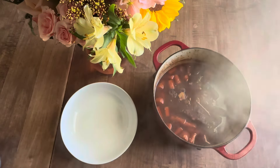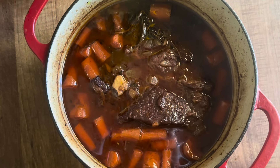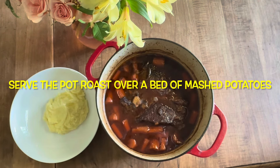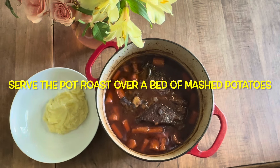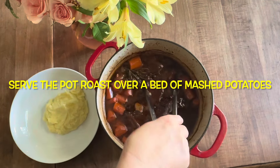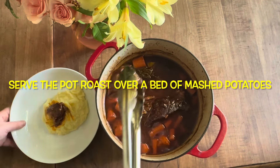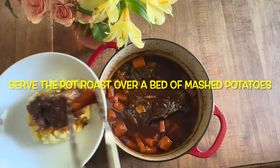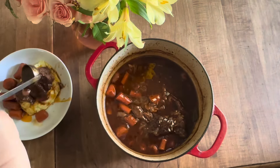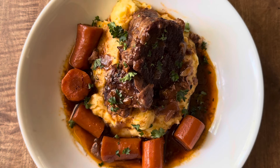Pull it out of the oven and it looks beautiful. I'm going to put some mashed potatoes in the bowl — that looks so good, it tasted good too. I'm going to serve it over a bed of mashed potatoes. This is the perfect fall meal.